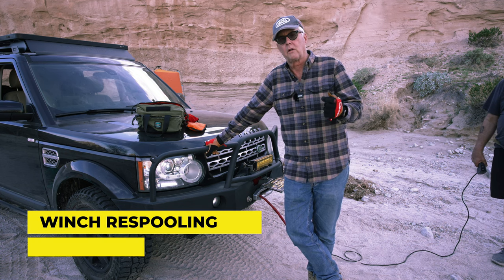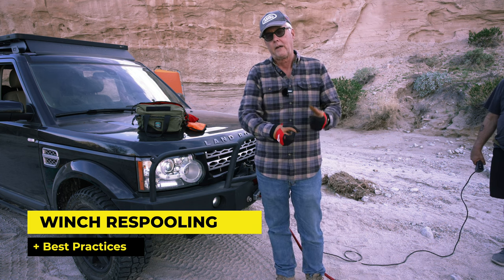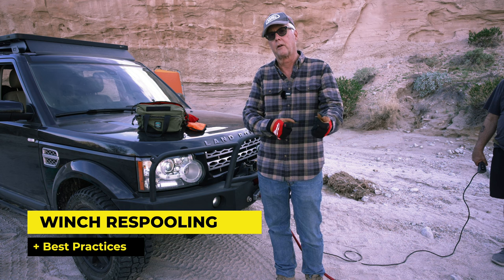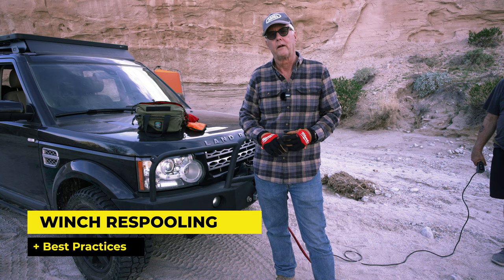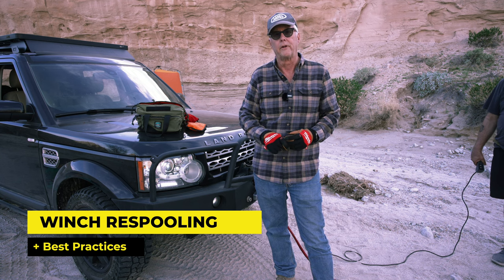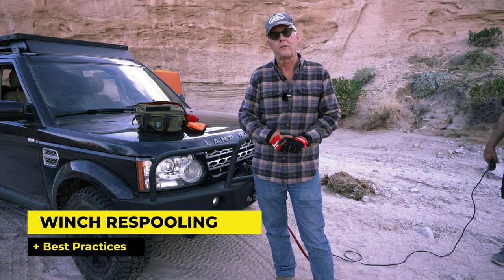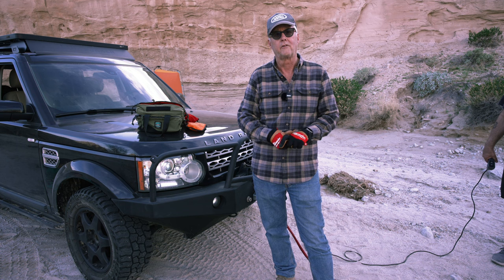One person's on the control, and the other person is hand over hand, making sure that the rope goes back with a little bit of pressure on it, but not too much. This is a synthetic rope, so it's not like the old days with the cables and everything. I just wanted to demonstrate what that looks like and how we do it, and hopefully you'll get something out of it.